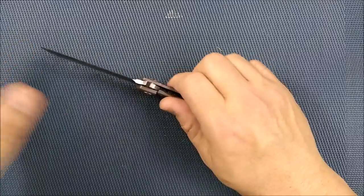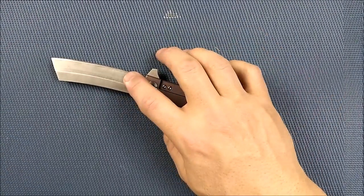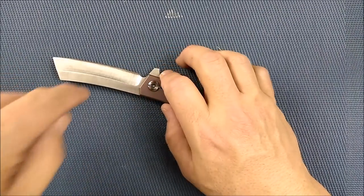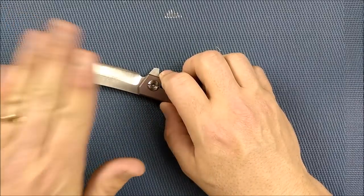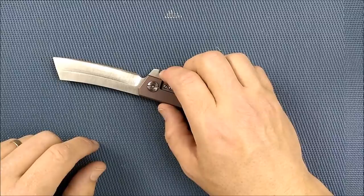It cuts fairly well, especially for how thick it is behind the grind. You guys are asking me: is this real D2 steel? I don't know, but it's a good steel — my cut tests reveal it cuts pretty much as well as D2 does.